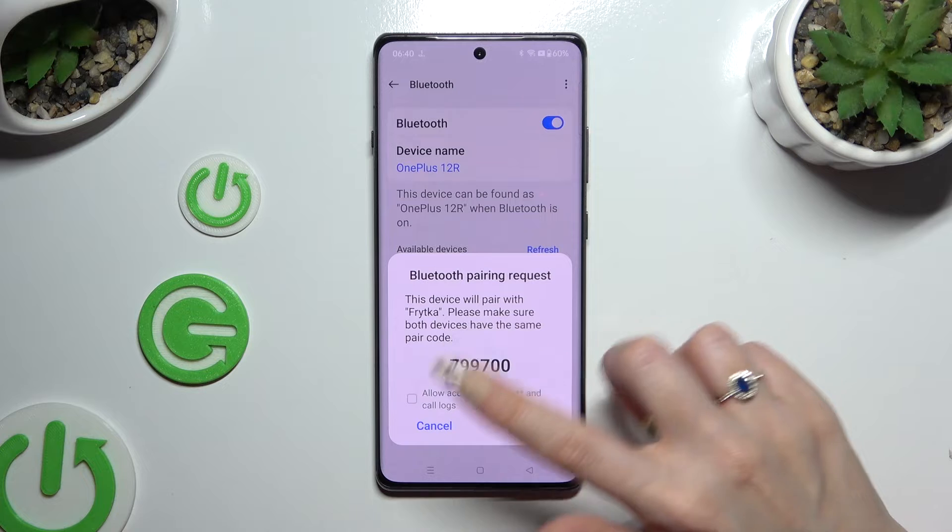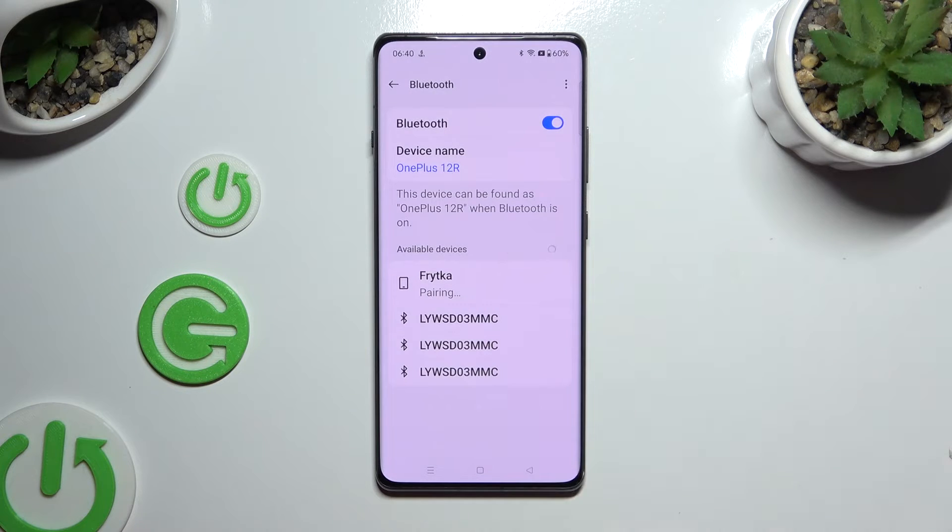Then hit Pair in the popup, and wait for the other device to do the same. As you can see, my devices were successfully connected.